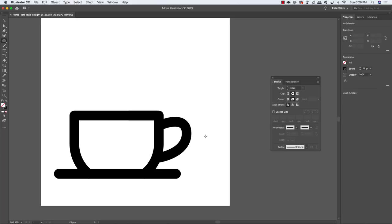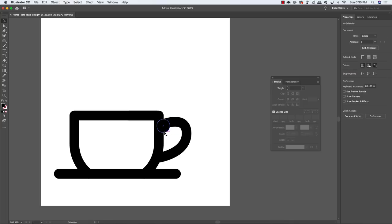Press L on the keyboard to get the ellipse tool. Change from a stroke to a black fill by holding Shift and tapping X to toggle between fill and stroke. Make sure you have a solid black fill, then click and drag outwards while holding Shift to create a small black circle. Place it where the top of the handle joins the cup.